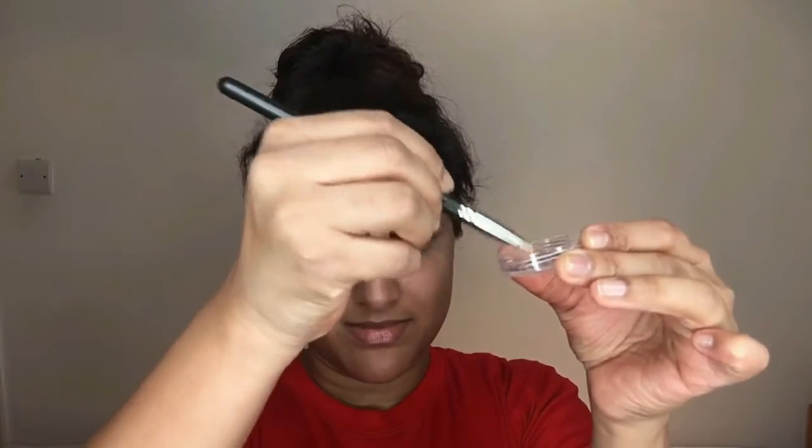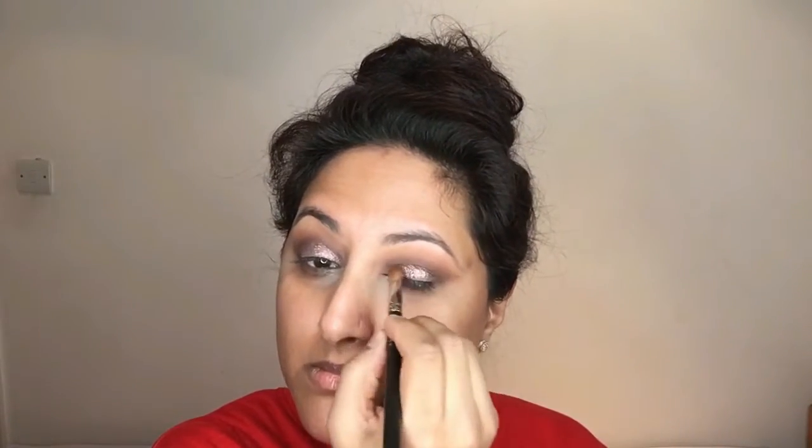Now it's time for the gorgeous crushed metallic pigment. I've taken some on the lid of the pan and I'm pushing my MAC concealer brush into the pigment so the product gets really nicely packed into the brush, then applying it to the whole of my eyelids.